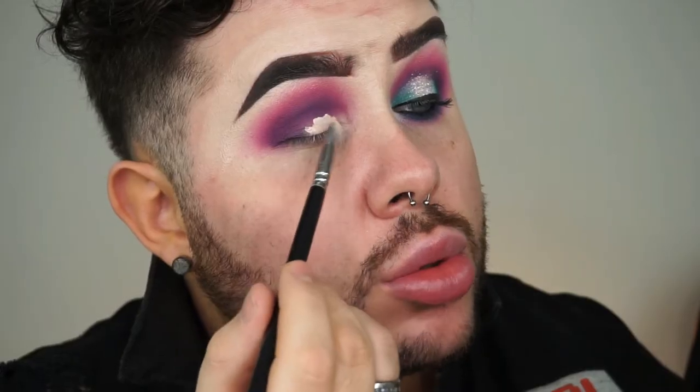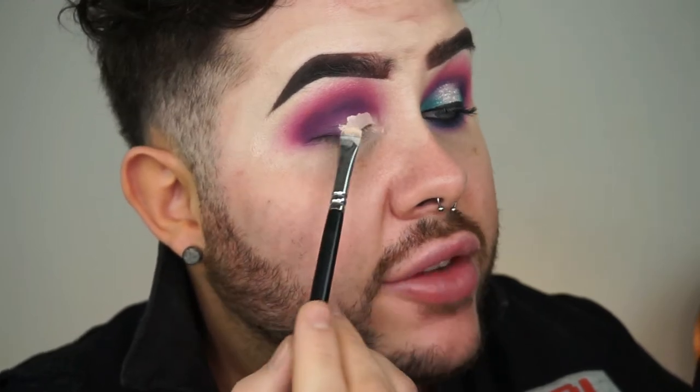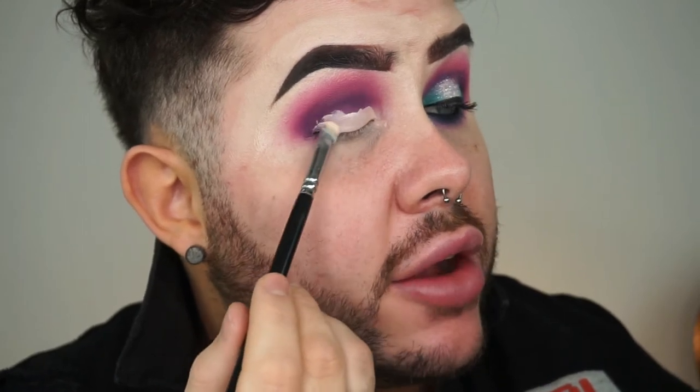So now we've got the crease colour super defined, we're going to jump in and cut that crease. I'm using my little Zoeva 226 smudger brush, just applying some more of the ivory shade of that NYX concealer all over the lid.